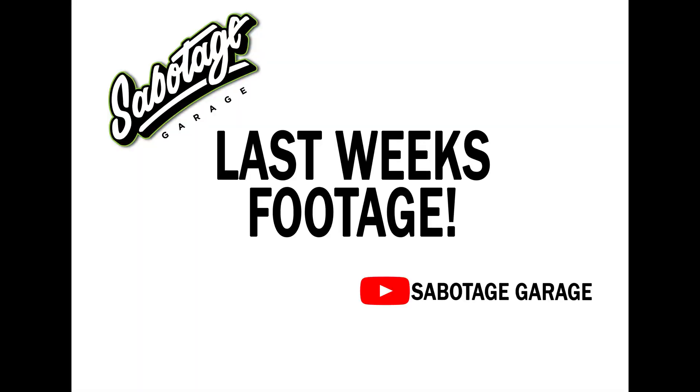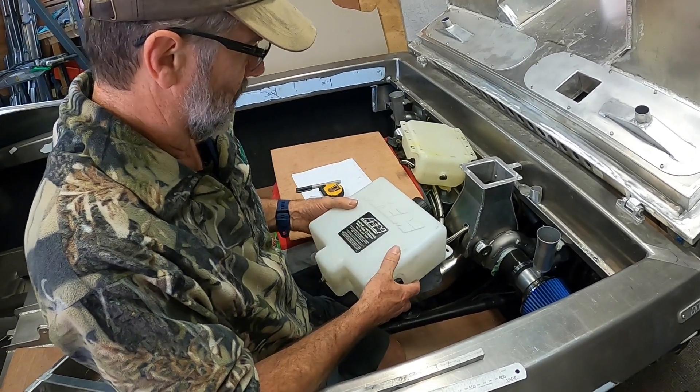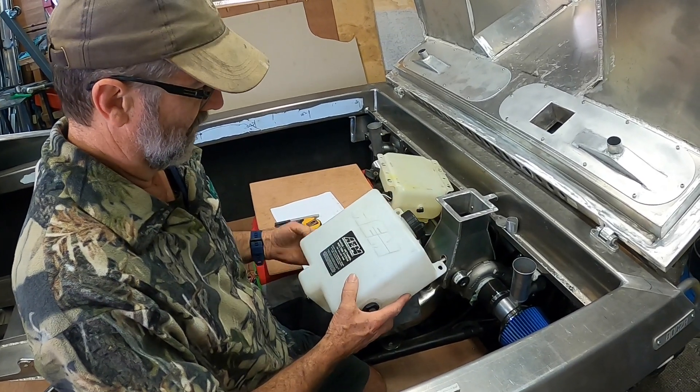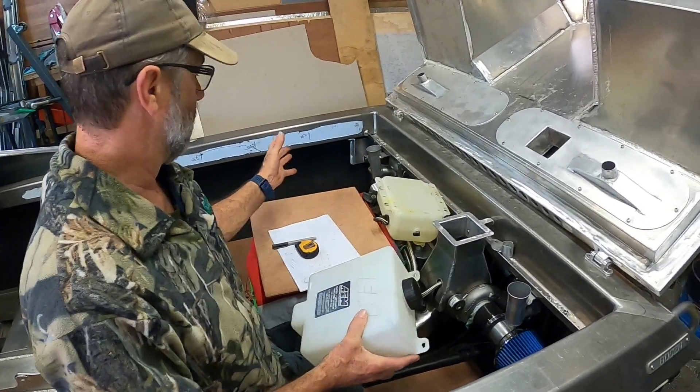We're back again with some new bits this weekend. We've got lots more stuff to do - we've got the bits for the water methanol so we'll do this setup. These are the tanks that came with the water injection kit from AEM that we bought off Jared from Micro Squirts Mega Squirt New Zealand.